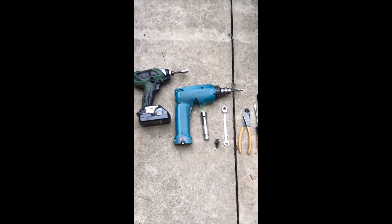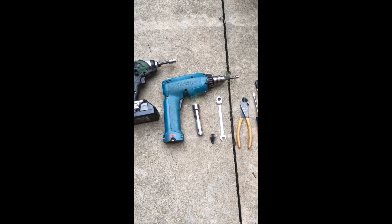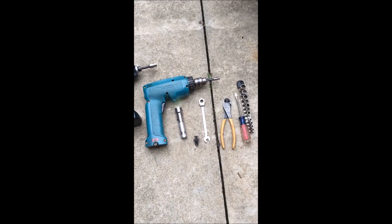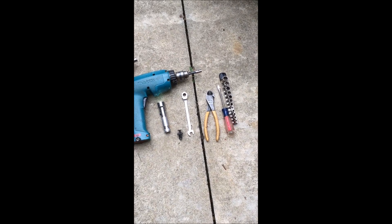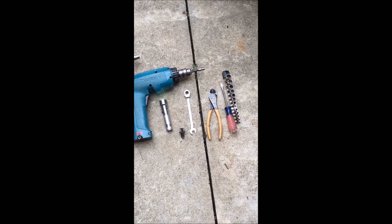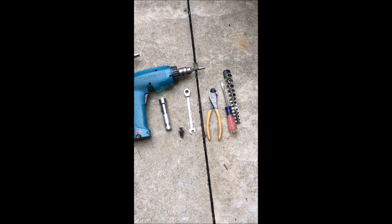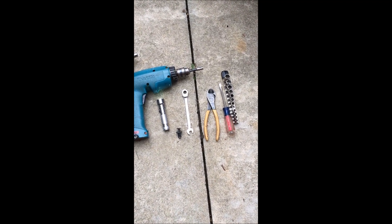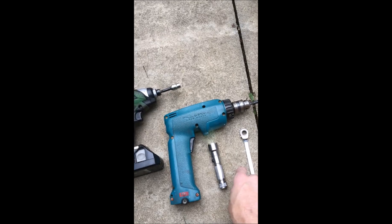Here are the tools you're going to need: a 10 millimeter socket, 7 millimeter socket, flashlight, a 10 millimeter ratcheting box wrench or quarter inch drive socket, a pair of side cutters, and a small screwdriver. You're going to want the side cutters and screwdriver because there are a number of these plugs on the fender well that you'll have to take out.